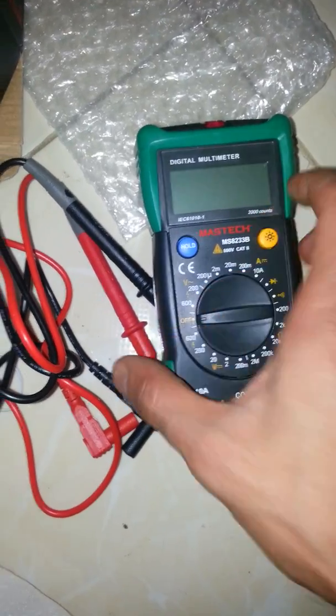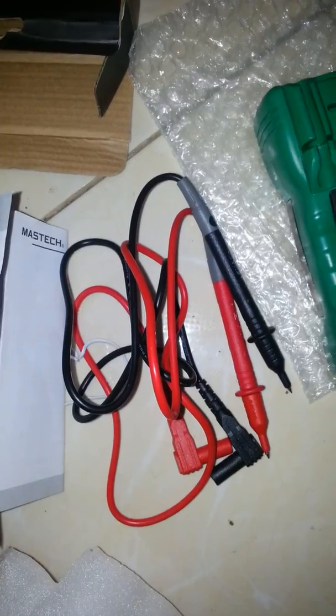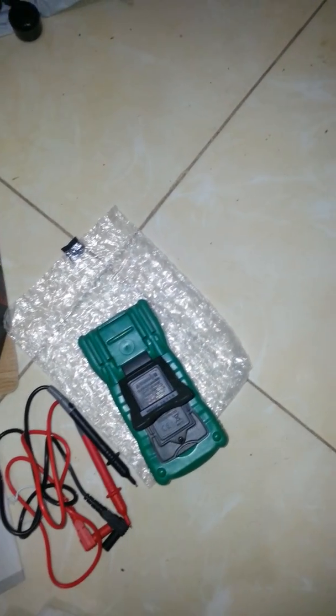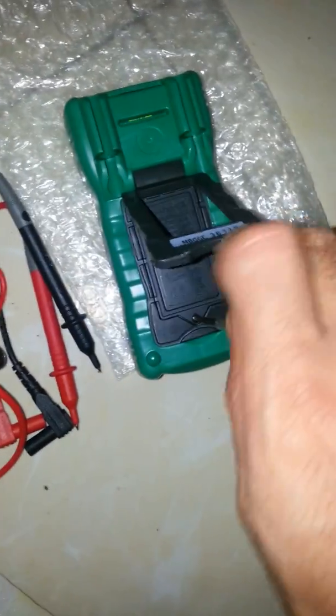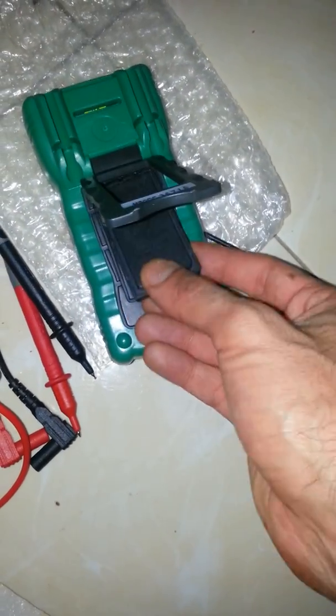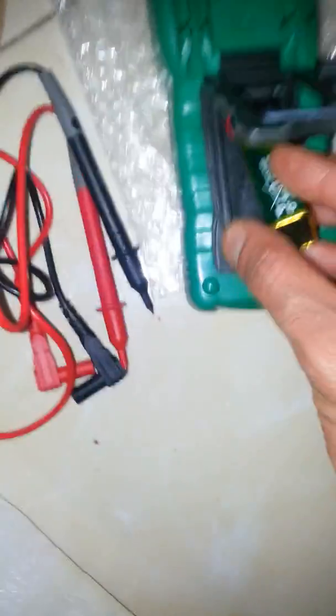Here is the battery compartment, so you can open it up. It came with the battery already included.